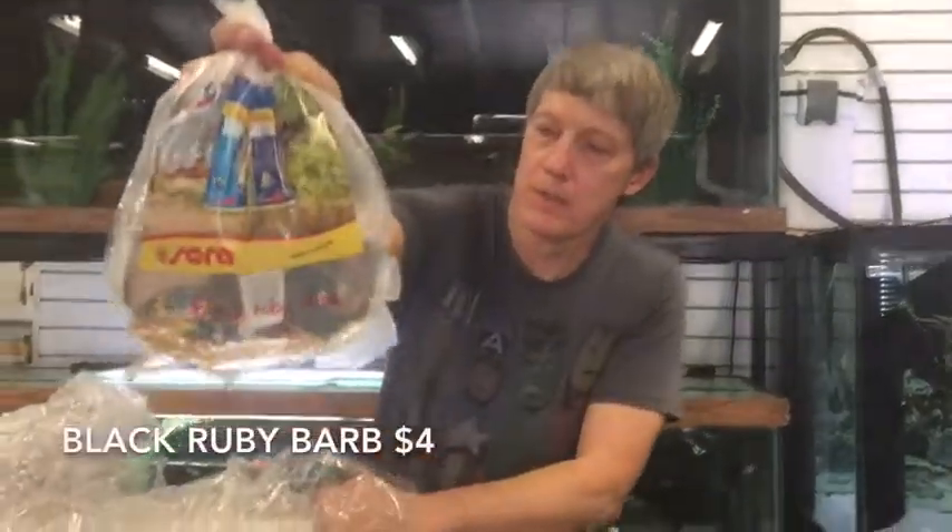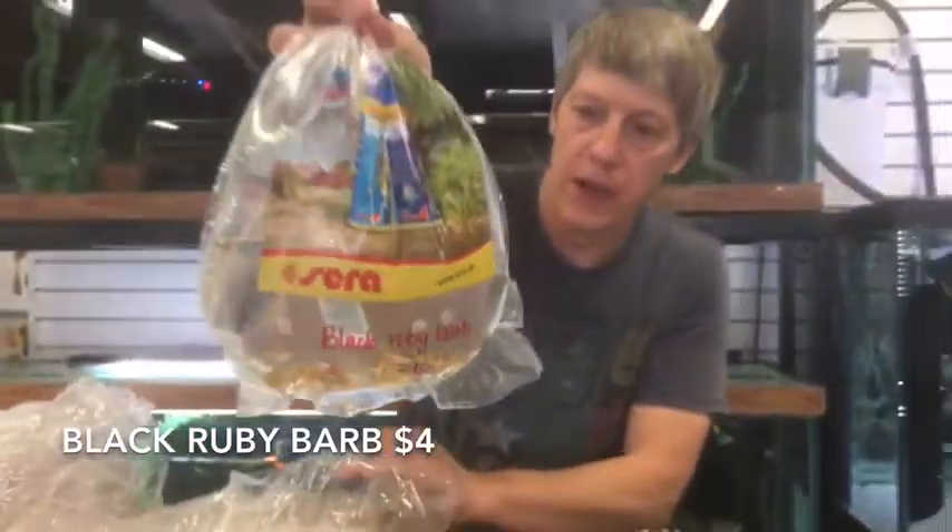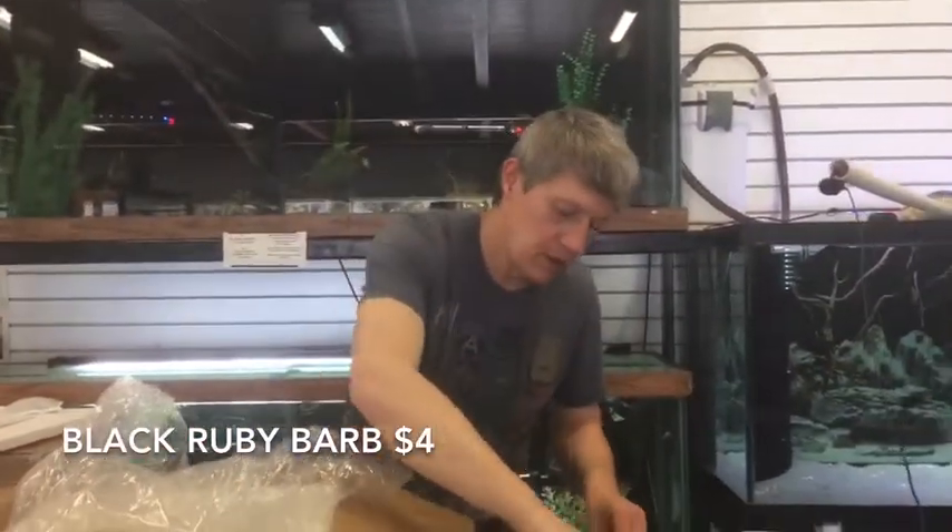Black Ruby Barbs — nice barb. Of course they look like a Tiger Barb right now, but they get darker in the body, and then that ruddy ruby color on the males. Beautiful barb, and a pretty easy going barb too.